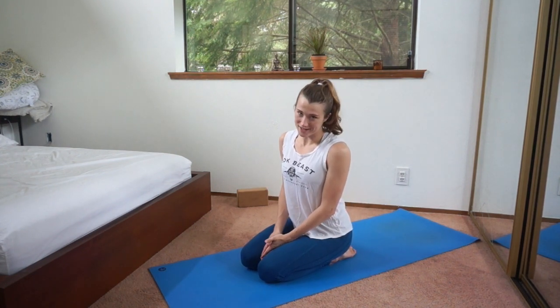By the way, my name is Ashley. Nice to meet you. You can find more about me, my teaching style, online courses, and whatnot at ashesyoga.com.